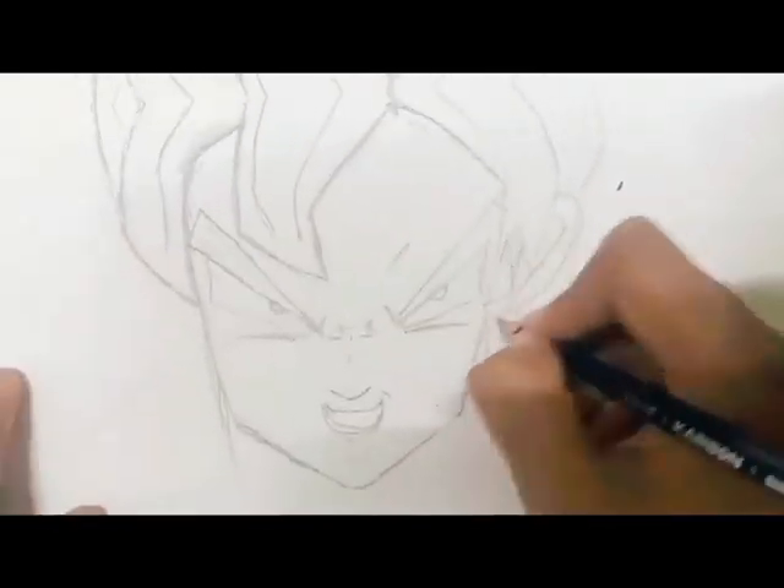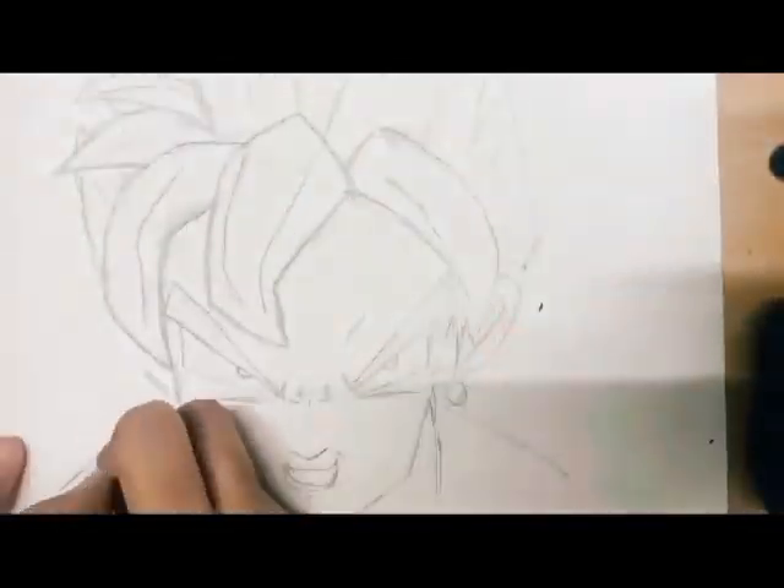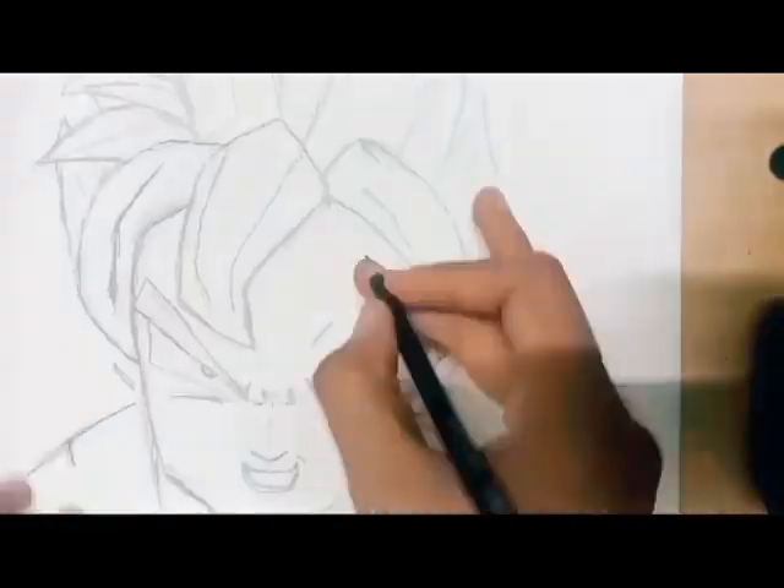So now guys, I'll start with some shading so that my sketch looks more attractive.